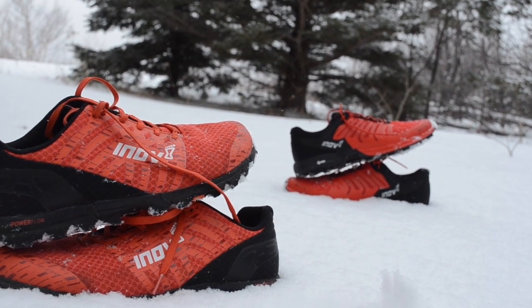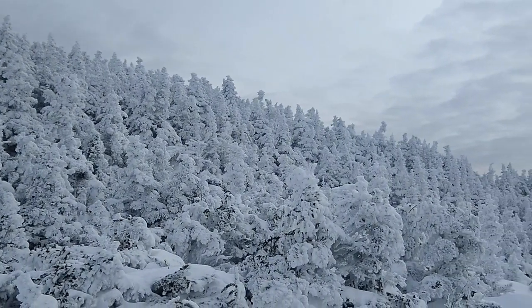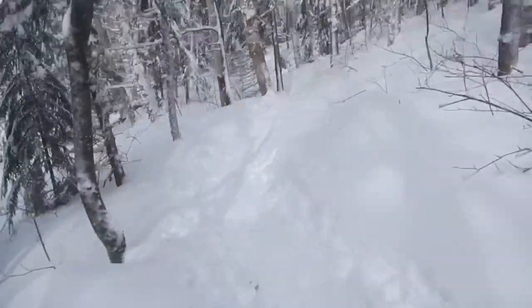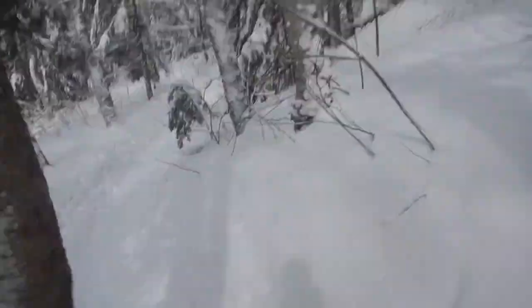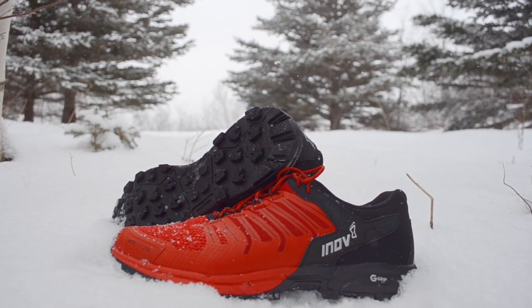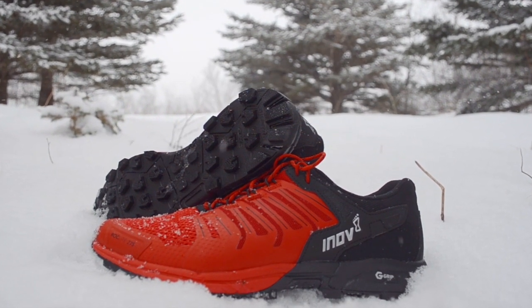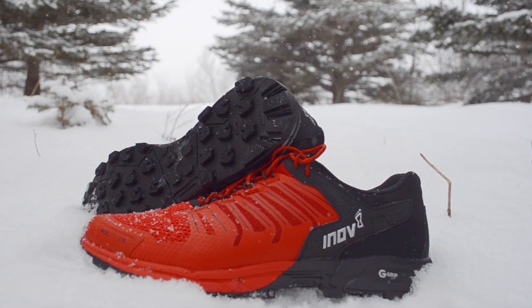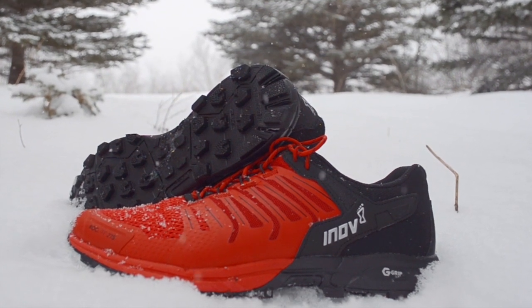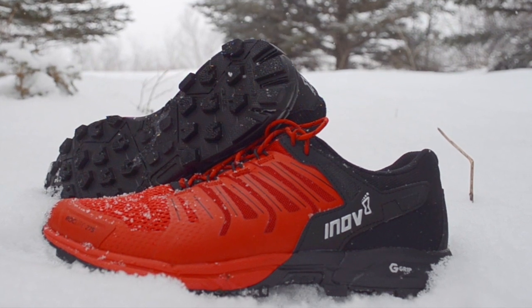Meanwhile, Innovate shoes like the X Talon 200 are lighter with better wet ground grip, and the Terra Ultra 260 is also lighter with significantly more cushioning for ultra-distance runs. So if you can afford to specialize, the Rocklight G275 may not be the best pick, but if you are looking for one trail shoe to handle any conditions you might throw at it that will hold up for the long haul, then the Rocklight G275 is a really good bet.